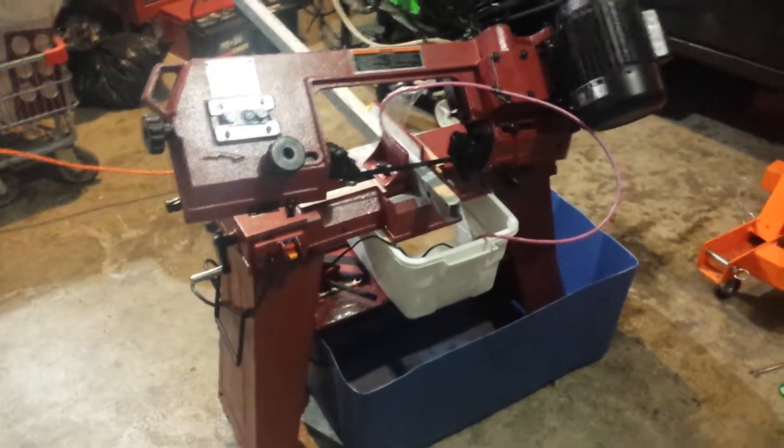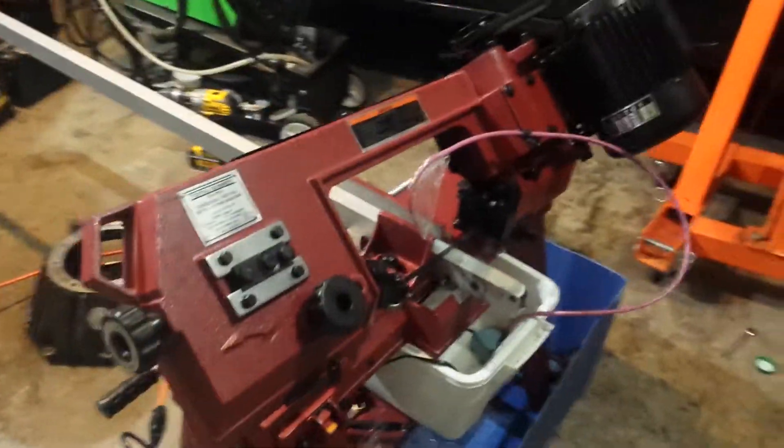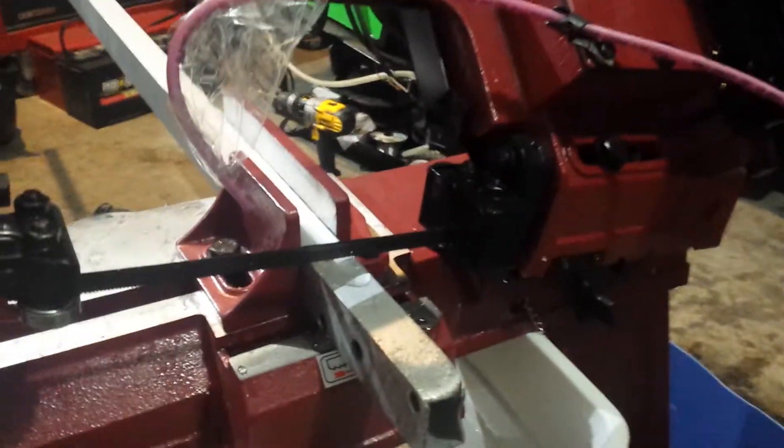I'm about to make my first cut with this Harbor Freight metal cutting bandsaw. I've rigged up a coolant system here, which works — this filming is going to suck, sorry.